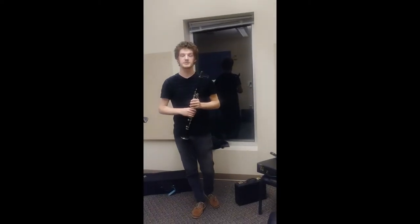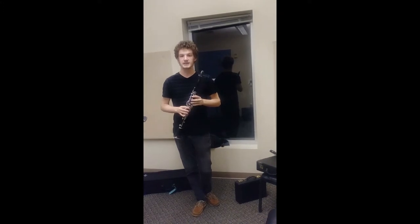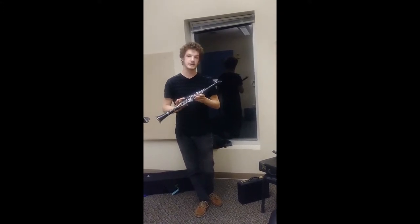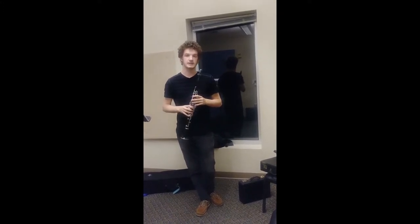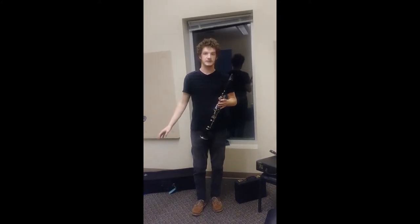Hello, I'm Ben Harris and I'm a music education student. As a music student I have my instrument that I play, and for me that is the clarinet. I'm just going to be showing you the different members of the clarinet family that we use.